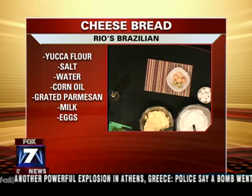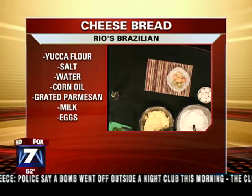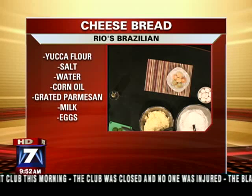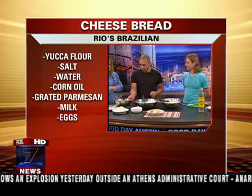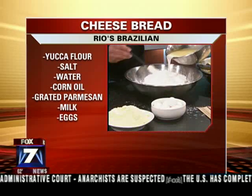I put four cups of the tapioca starch. After that, I put one cup of the oil — corn oil — one cup of the water, and two cups of the milk. So you bring that to a boil. After that's hot, add a little salt. When it's boiled, you mix in the tapioca starch.